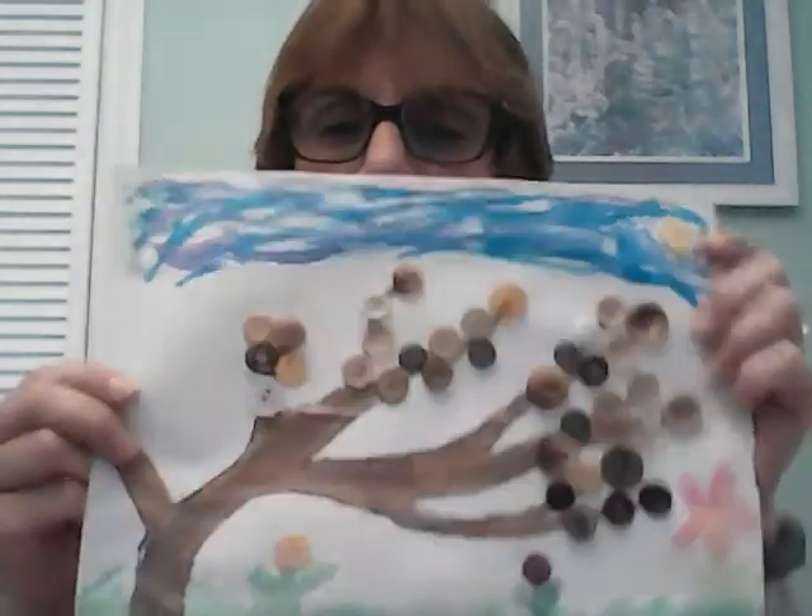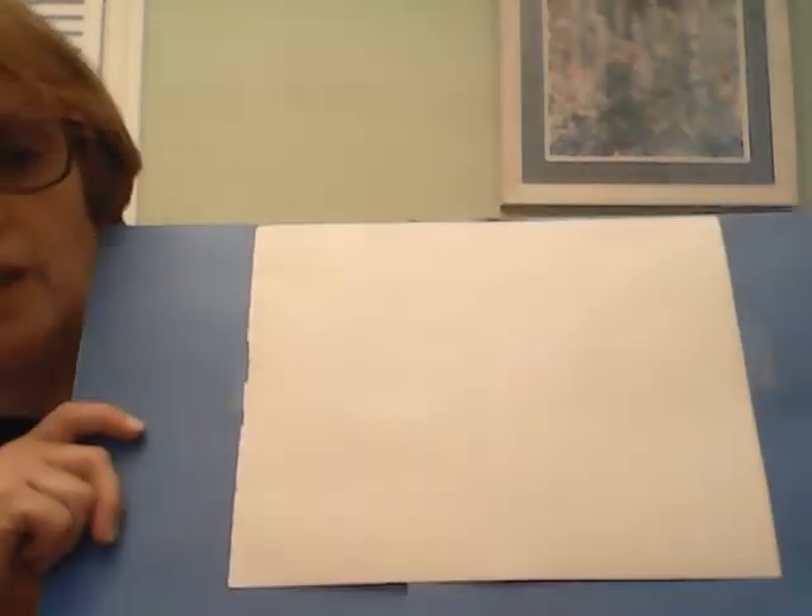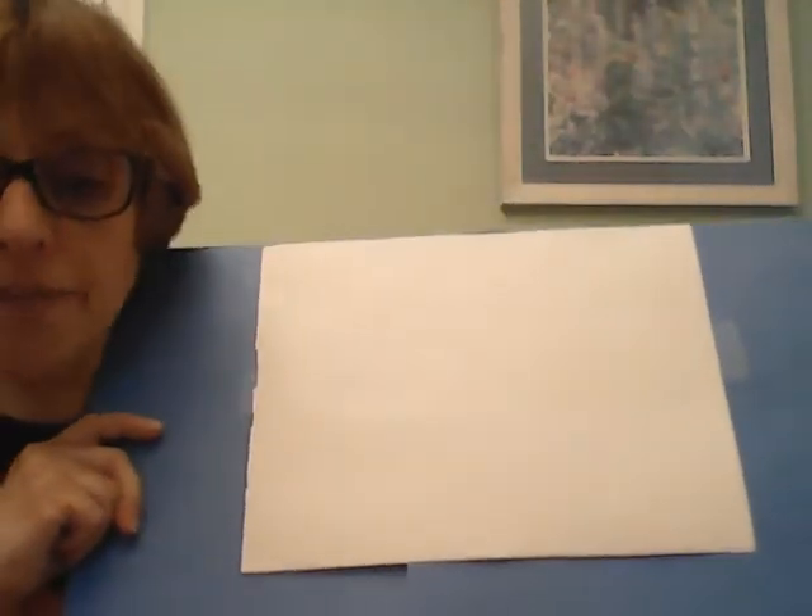And this is what the craft will look like. So this is my button tree, and what I've already done was I already took my bag and I just traced a big tree limb on it, but you can even make a full tree if you'd like. I've already traced and cut it out, and we have our white construction paper — this is where we're going to create our craft.